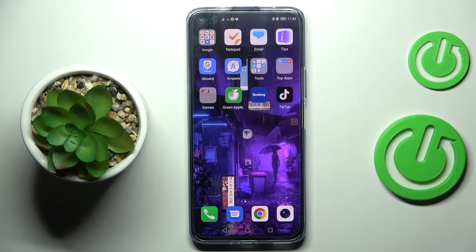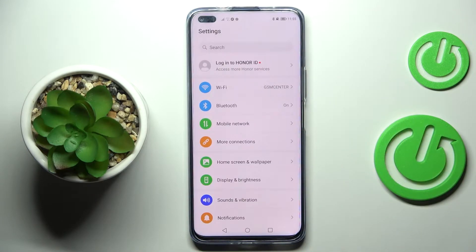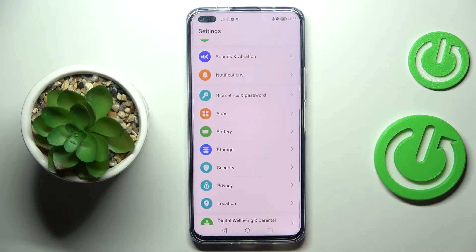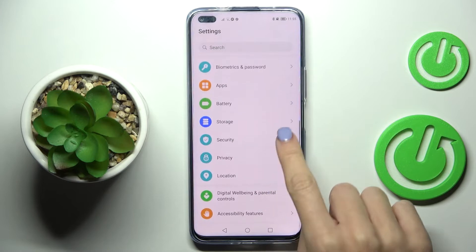In front of me is the Honor 50 Lite, and let me show you how to change your SIM card PIN on this device. First, you need to locate and open Settings, then find and select Security.